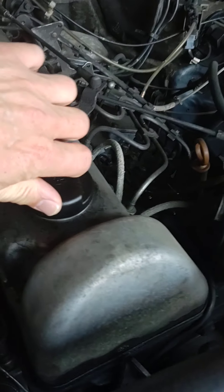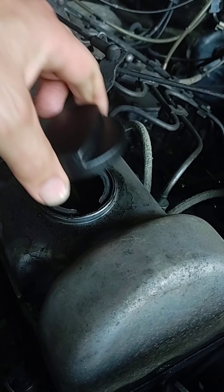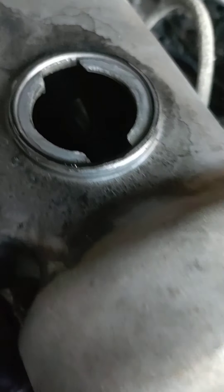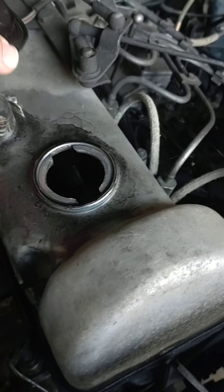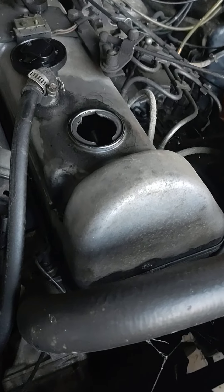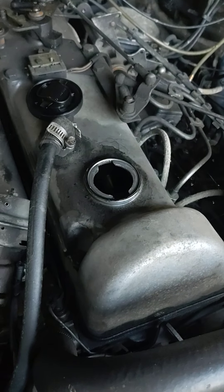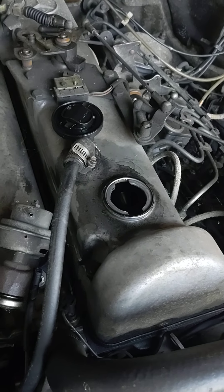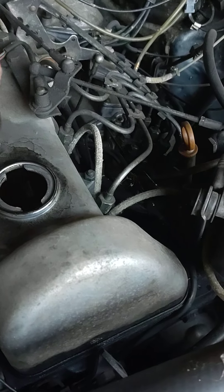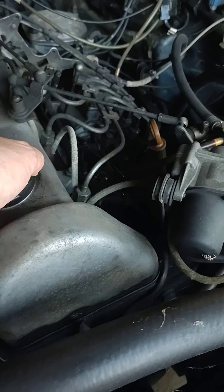Since this car has sat for eight years, the cam lobes are probably dry. I'm going to try to flood the valve cover — there's a way you can crank and build oil pressure before it starts because it's been sitting so long. But I'm going to dump some oil down on the valve cover to try to lubricate the cam lobes before we try to start it. Pause this, vacuum clean first, and install the battery.